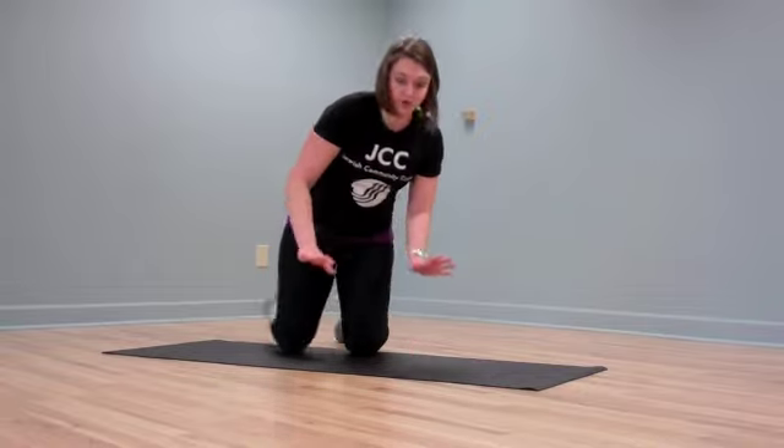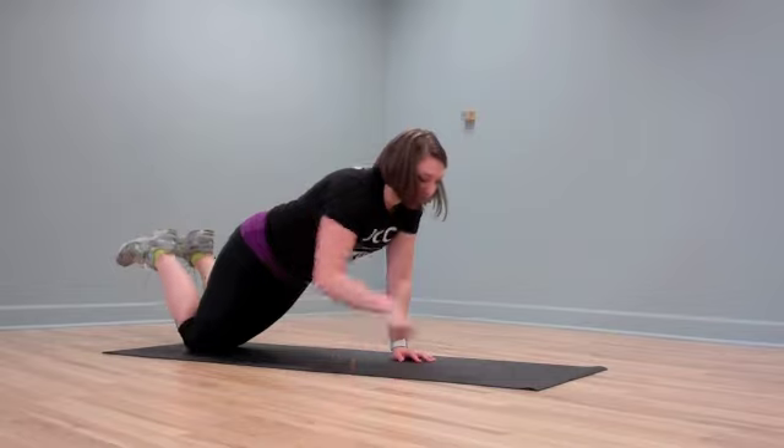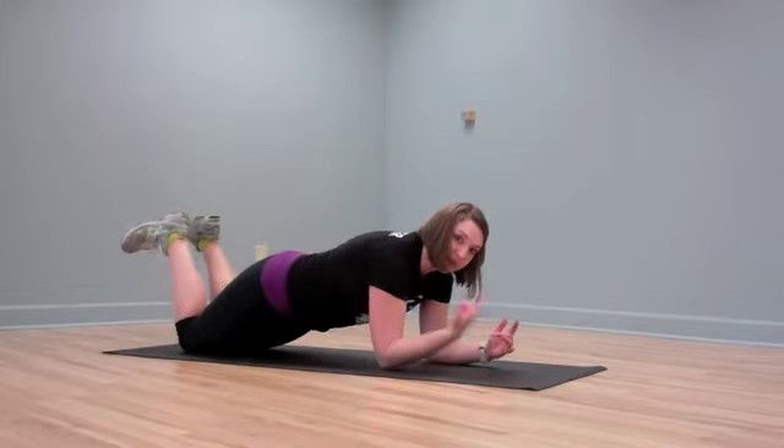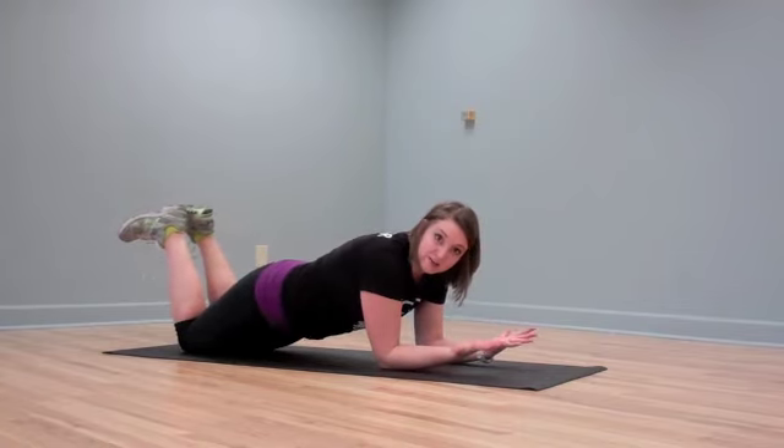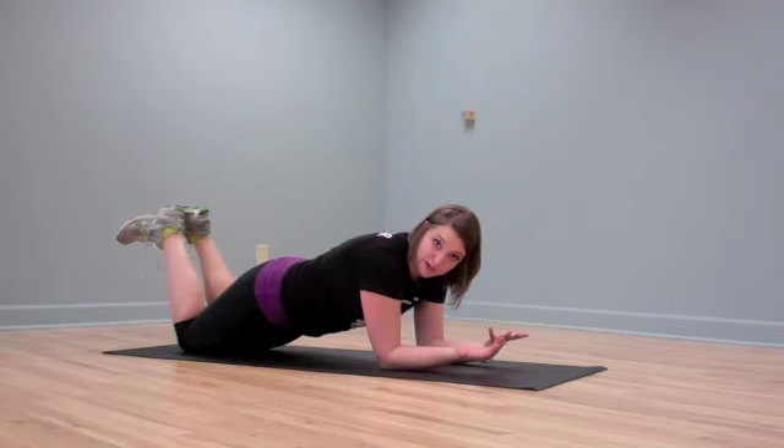We're going to start with the most modified version: coming down to your knees and your elbows, with your elbows directly underneath your shoulders and a straight line from your shoulders back to your knees. We're going to hold this for about 30 to 60 seconds depending on your ability or how advanced you want to make this for yourself.